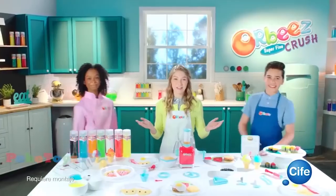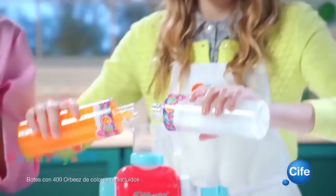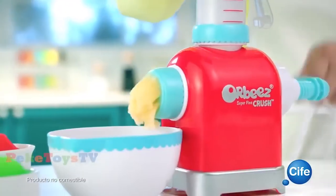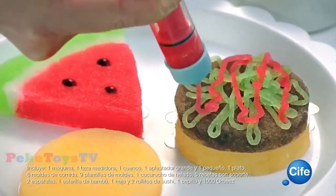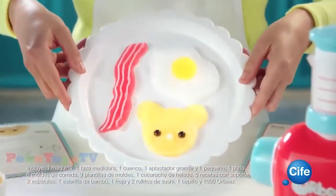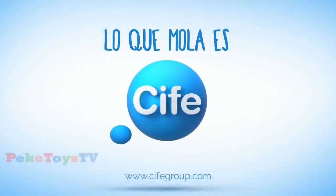Orbeez Crash. Con Orbeez te convertirás en todo un chef. Sigue todos los pasos de las recetas. Combine los Orbeez de colores, aplástalos, tritura y moldea. Es super divertido. Sorprende a tus amigos con tus creaciones. Podrás hacer helados, pizza, sushi y mucho más. Con Orbeez Magic Chef de Cife. ¡Lo que mola es Cife!